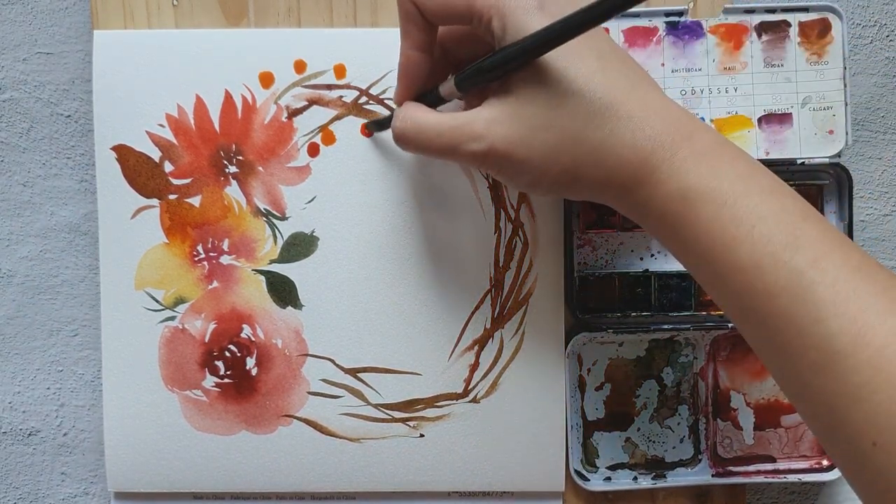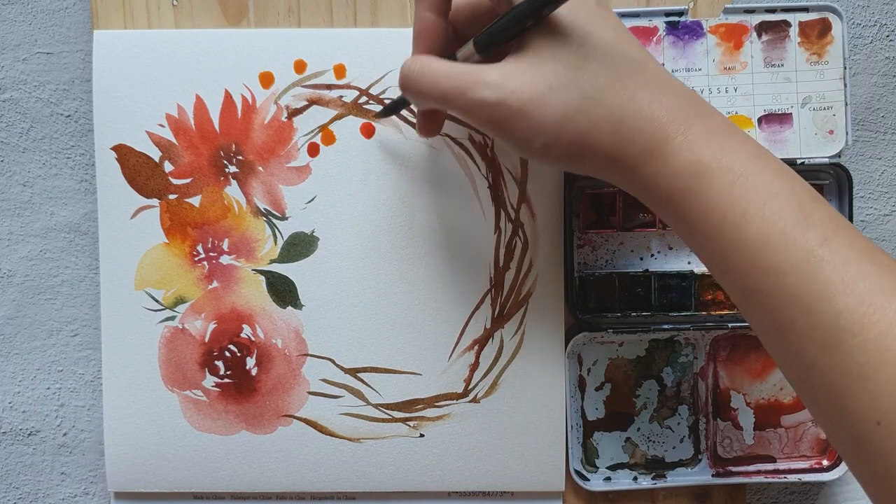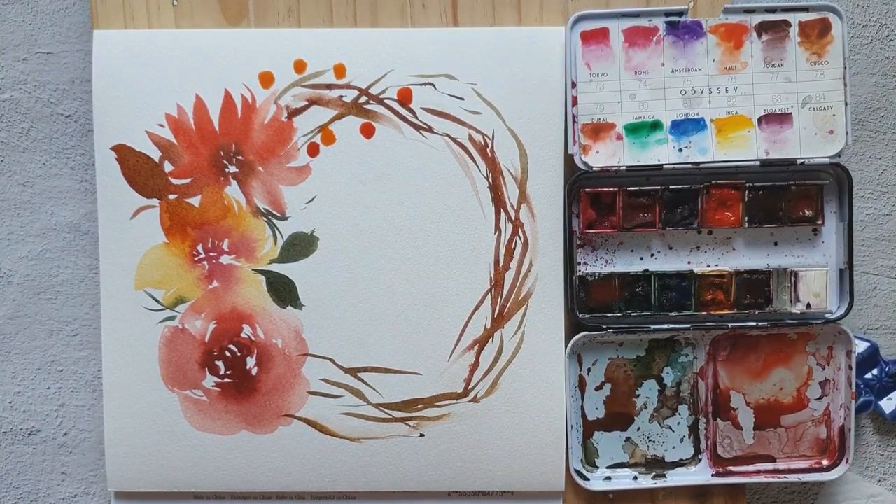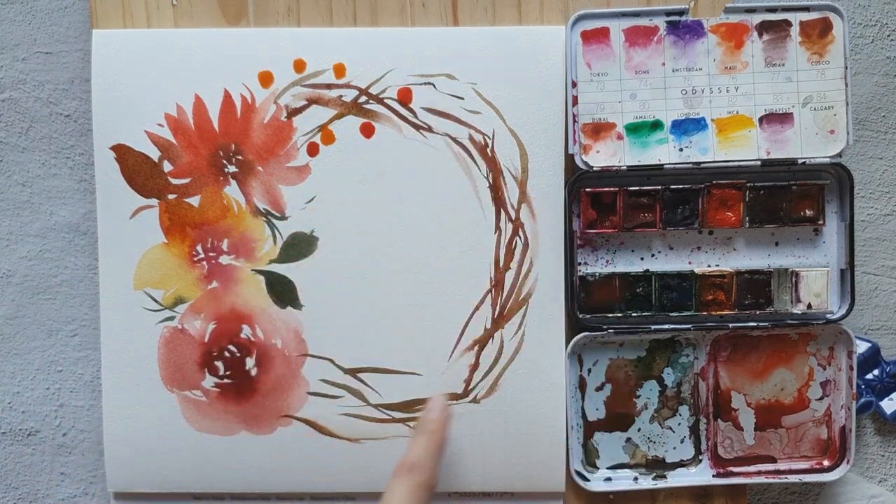Let's change the shades — the berries can be yellow-orange, orange, or red-orange. We're just going to put them all around this area.